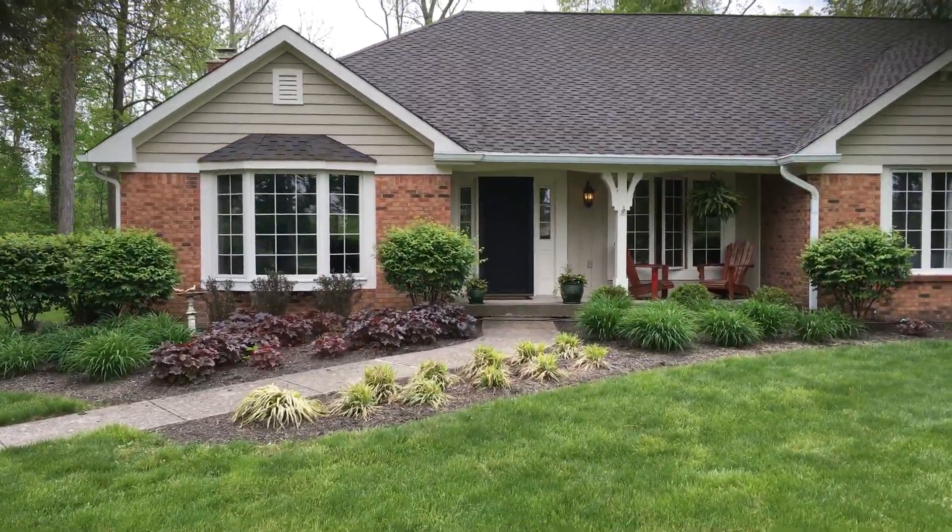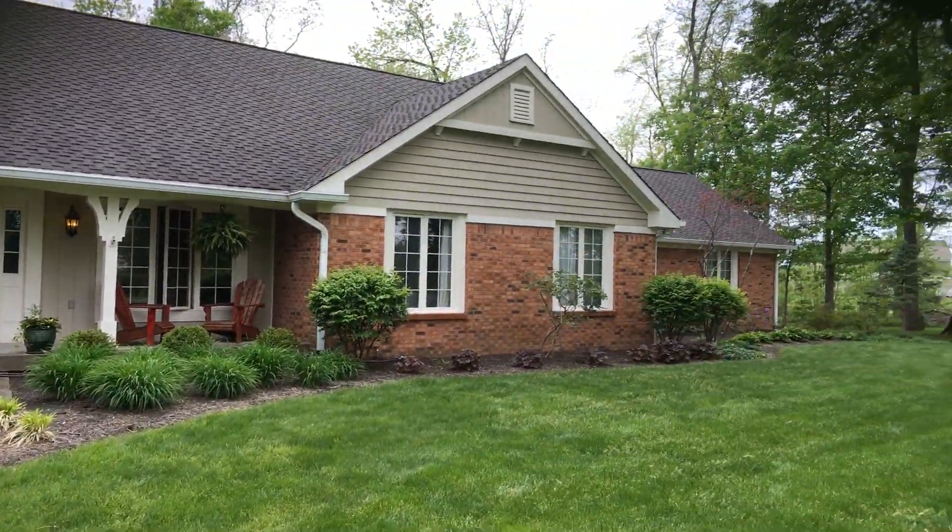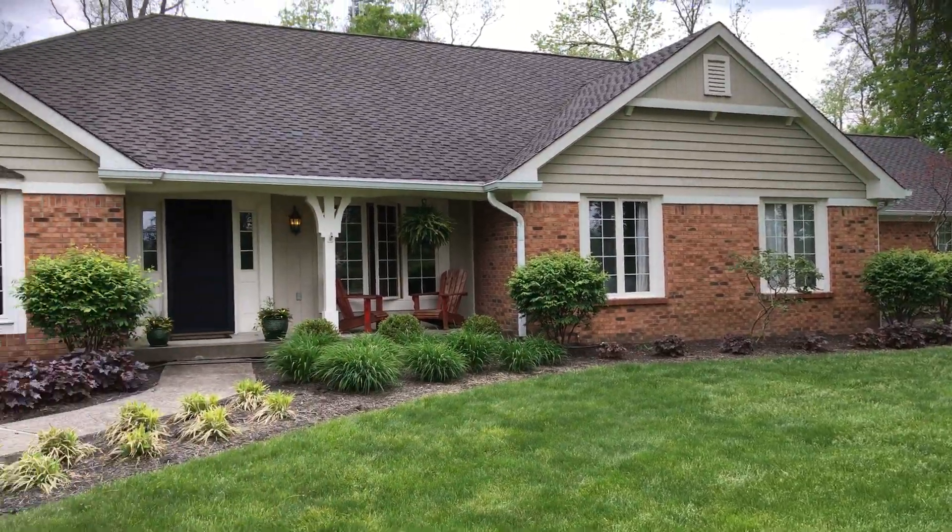Here at the Soircane Home, just wanted to walk through real quick what we're looking at. So this is an adjustment from a previous quote.